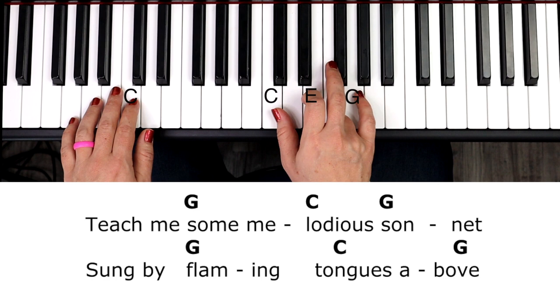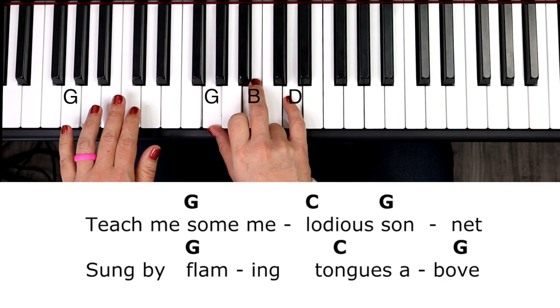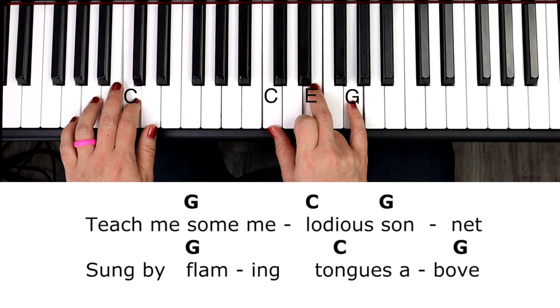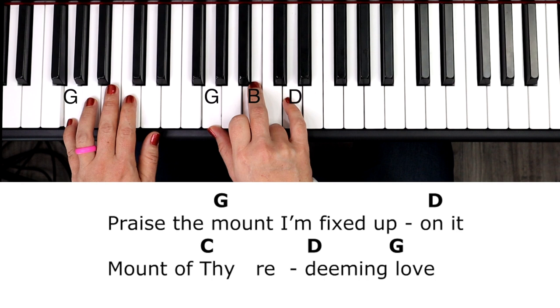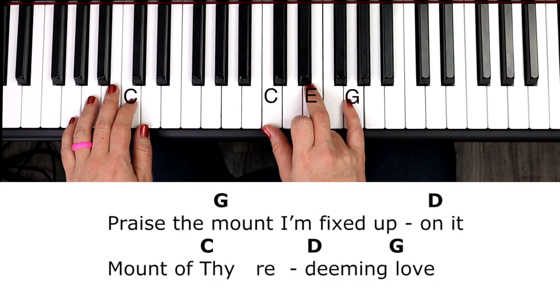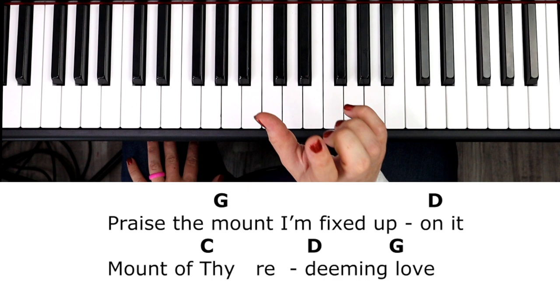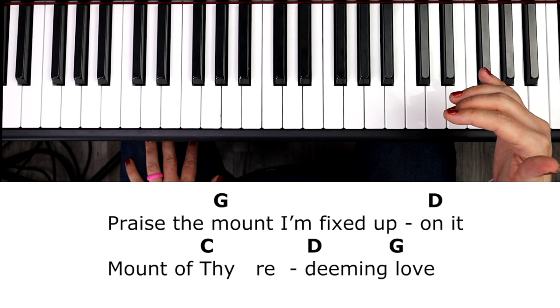Some melodious sonnet — sung by flaming tongues above. Praise the mount, I'm fixed upon it — D — mount of. Here's the C and D going to share again on 'thy redeeming love.' So typically, when you see C, D, G on lines two and four and the very last line, you're going to share that C and D over those three beats.